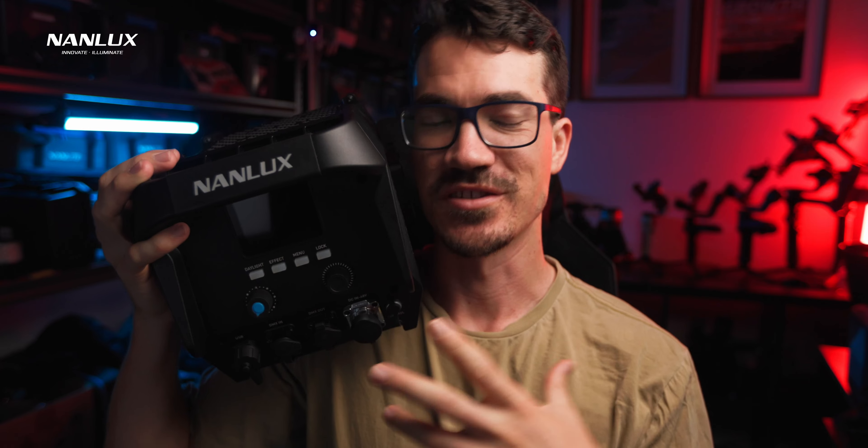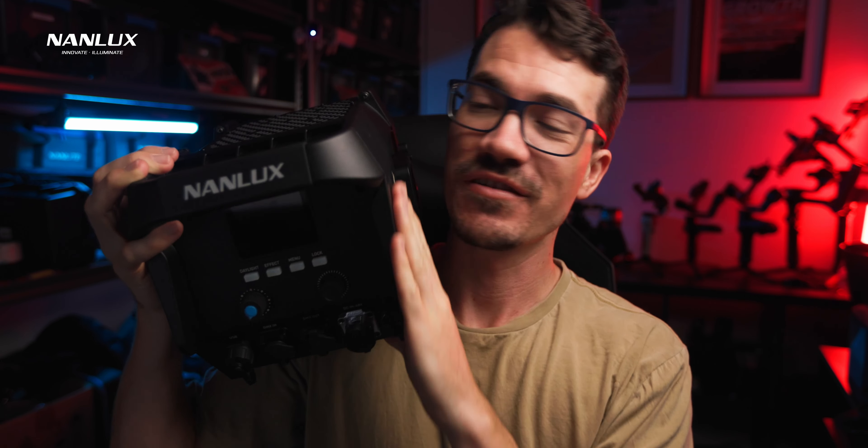1200 watts is a lot of power and sometimes 1% can just be way too much light. Being able to break that down into 10 different increments makes this really handy for getting those fine adjustments.